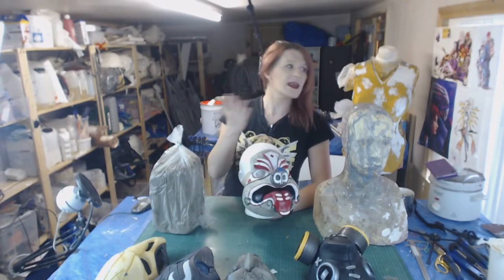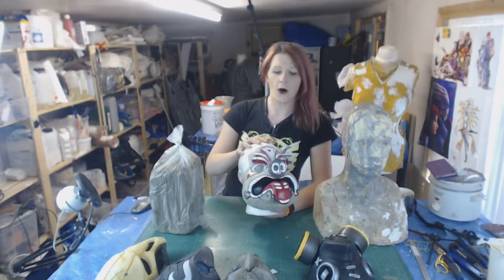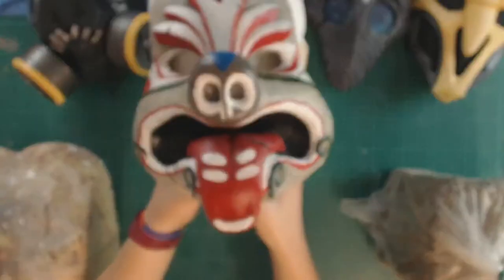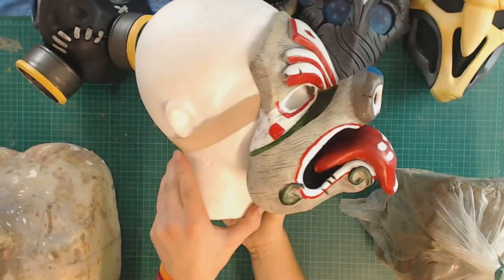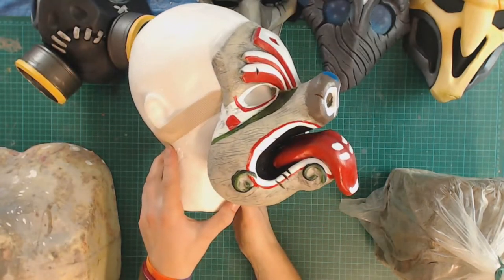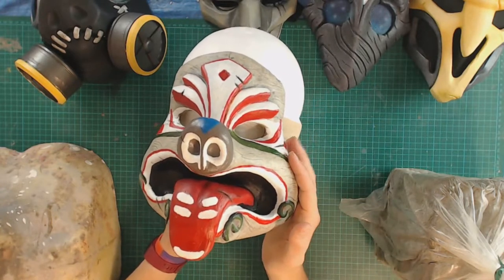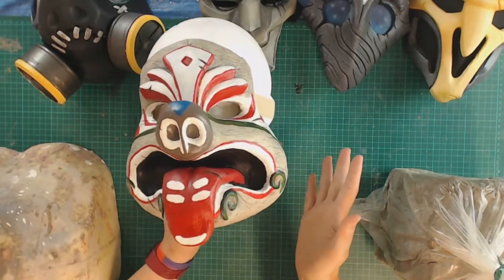Welcome gals, guys and everyone else. I'm Hayes. This whole setup is Armoured Brownies and today we're going to do a nice deep dive on the making of this, my most recent mask. Construction took basically a sampling of every discipline that I regularly practice and show here on this channel, so if you want to see how this was made and possibly learn yourself, carry on watching.